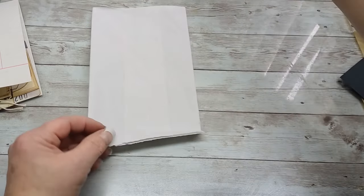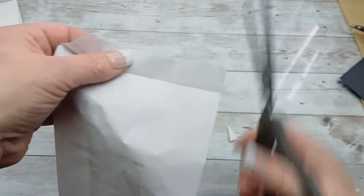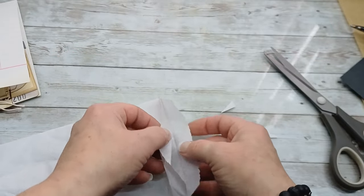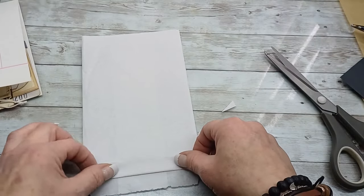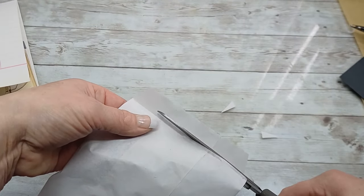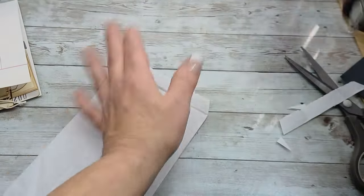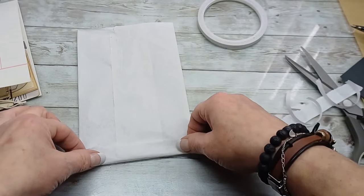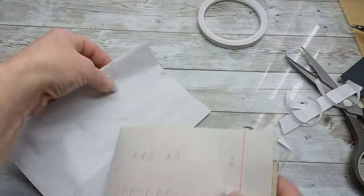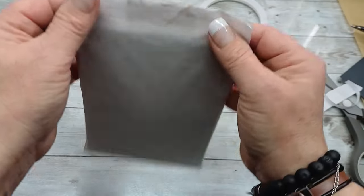I cut the sides of the bottom fold at an angle, then cut off one of the folded sides since both weren't needed, and glued the remaining side over the edge of the sleeve. With that I created the bottom of my pocket. Then I slid all the bunch of tags and papers into this pocket.